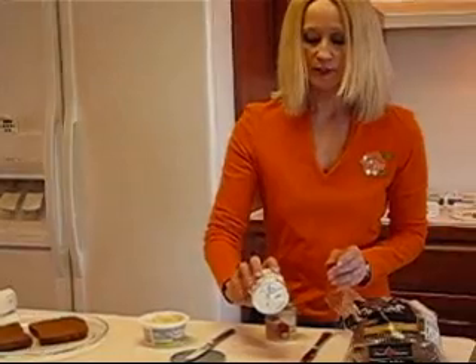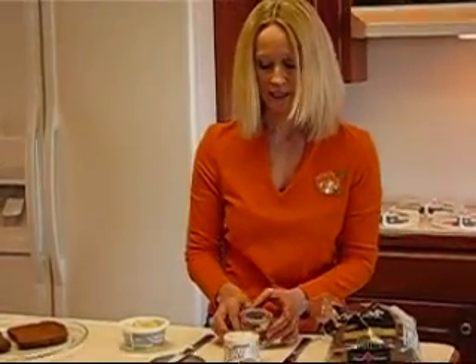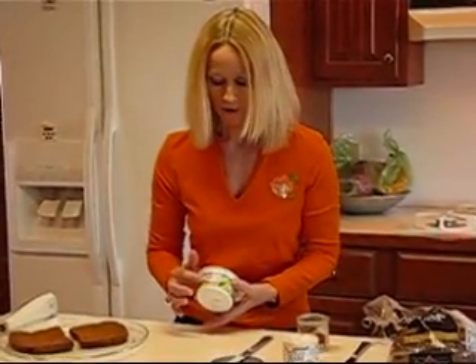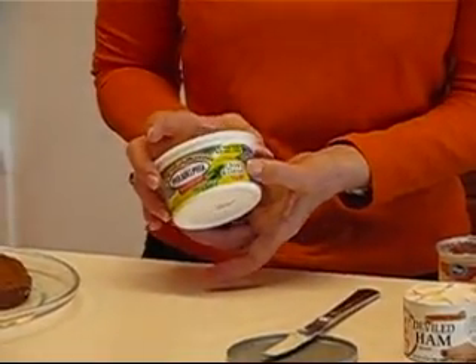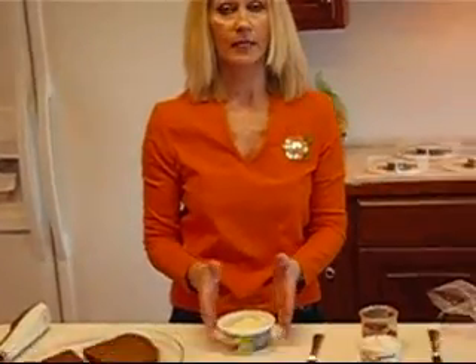This is Underwood deviled ham, 4.25 ounces. I've also opened a more generic brand that says ham spread and it's about five to five and a half ounces, so either one would be fine. The cream cheese with chives is one-third reduced fat, eight ounces, and it says chive and onion. You can substitute whatever works for you in terms of fat content, whether it's chive, onion, or a combination, but it does need to have some good zesty flavor to go along with the spicy ham.